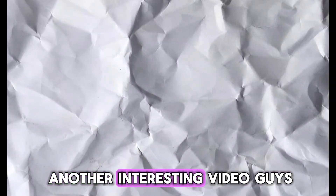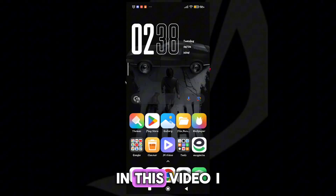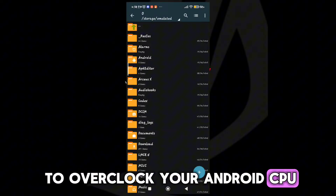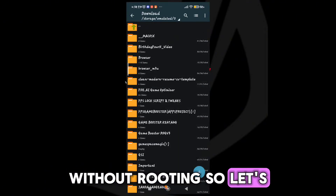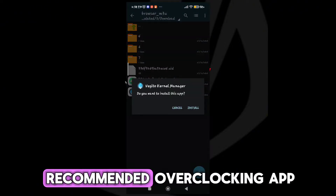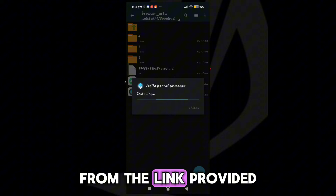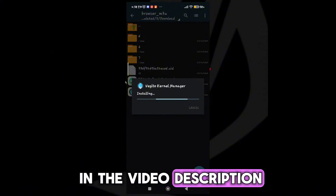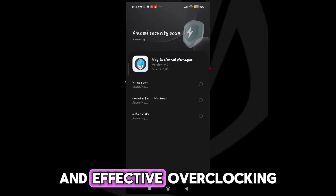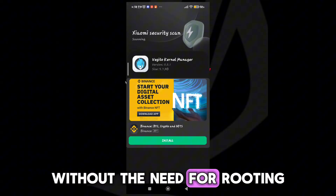Welcome back guys to another interesting video. In this video I will provide you an app which will help you to overclock your Android CPU without rooting. So let's get started. Step 1: Download and install a recommended overclocking app from the link provided in the video description. This app is specifically designed to provide safe and effective overclocking without the need for rooting.